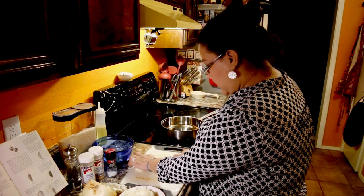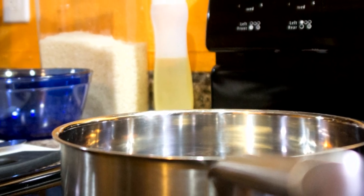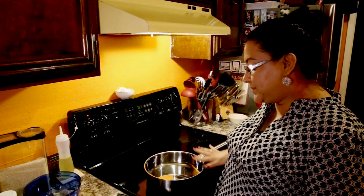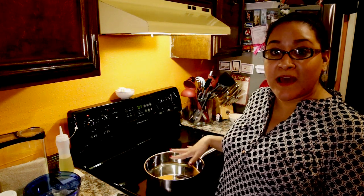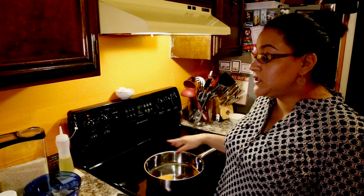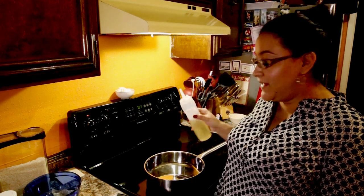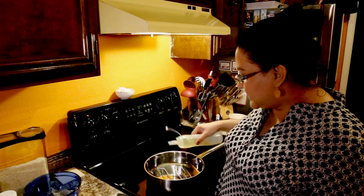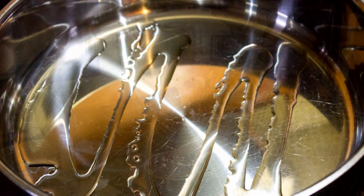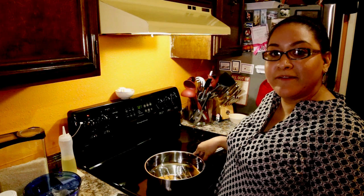Now we have all of our ingredients ready to go and we can start cooking the rice. We're going to turn our stove top to medium and let the pan heat up a little bit. I'm going to put some oil in here — I don't measure it out; I just get enough to cover the bottom of the pan. I like to use olive oil, although you can use vegetable oil. Just put in enough to basically cover the pan, and we're going to put our rice in once it's heated up. This will help the rice brown and add a pretty color.